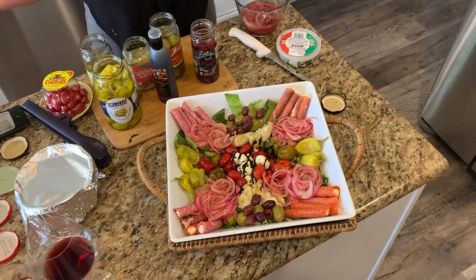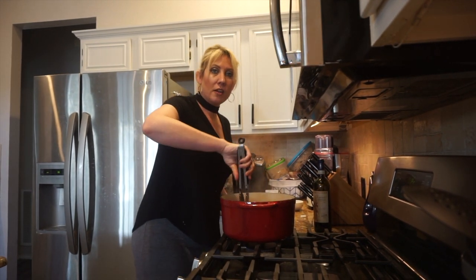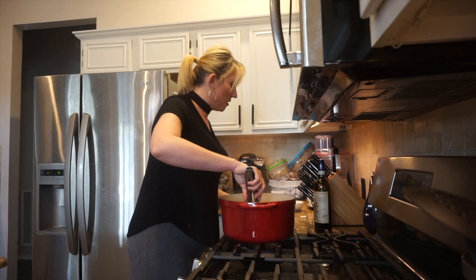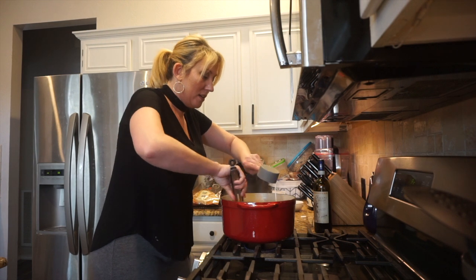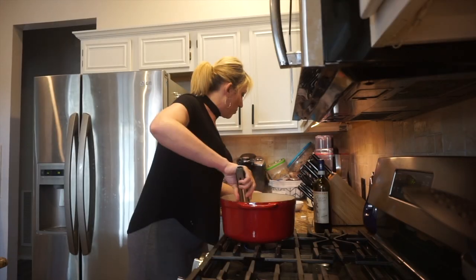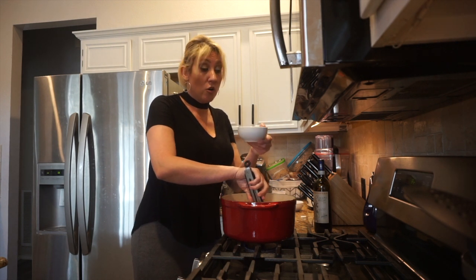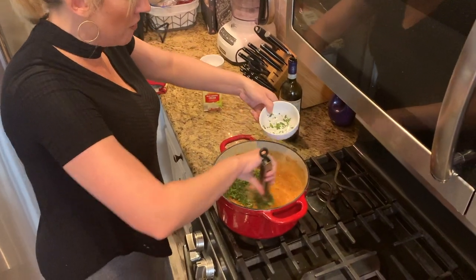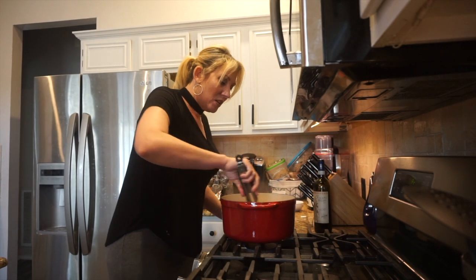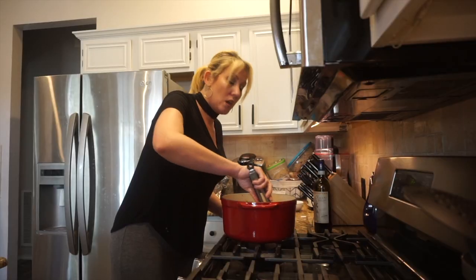This bolognese smells so good. I'm now going to add a half cup of heavy cream — move it in slowly. This gives it that nice creamy texture. And I'm going to add in my fresh herbs: Italian parsley, basil, and oregano, all fresh chopped — about a tablespoon of each, maybe a little more parsley and basil than oregano. I'm going to stir those in, and you guys, this looks absolutely amazing.